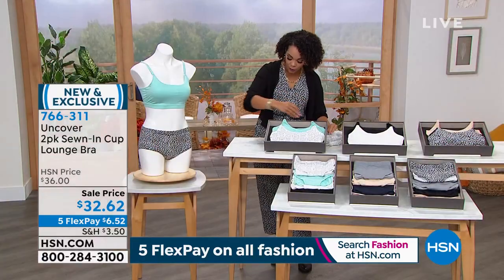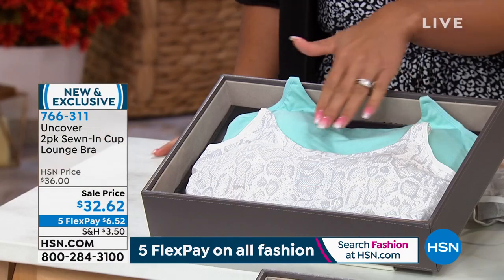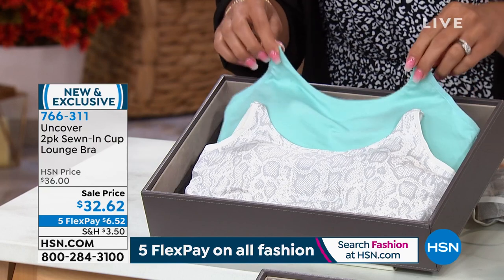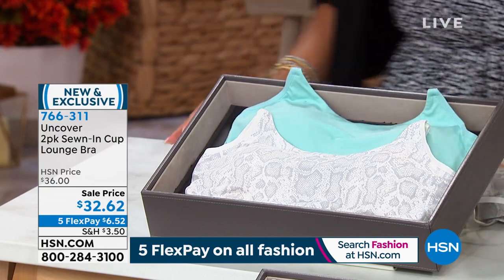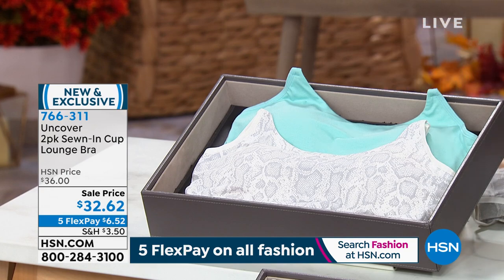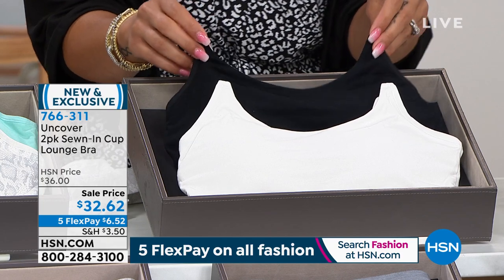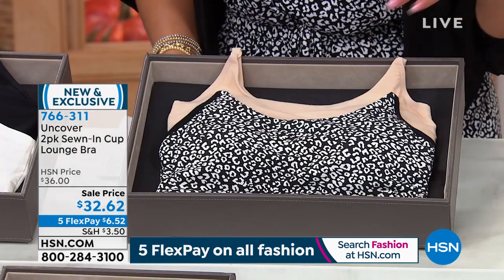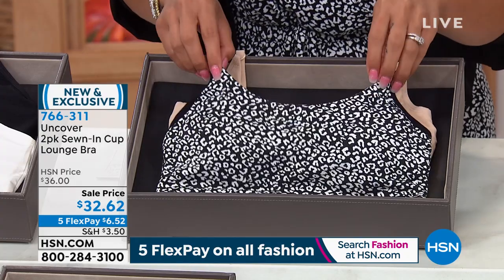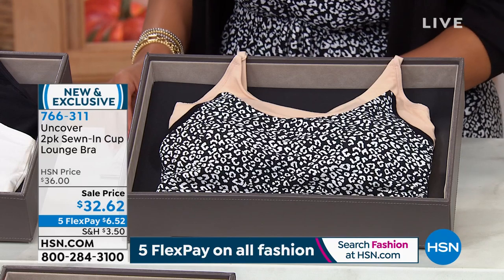Here are your options: a snakeskin print paired with a pastel turquoise — those are your two in that set. If you want neutrals, there's a white bra and a black bra. And then for a neutral tone with a print, we have the black leopard and what we're calling the shifting sand. The straps are adjustable as well.